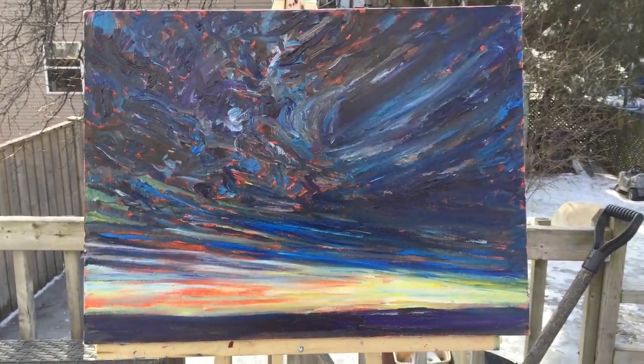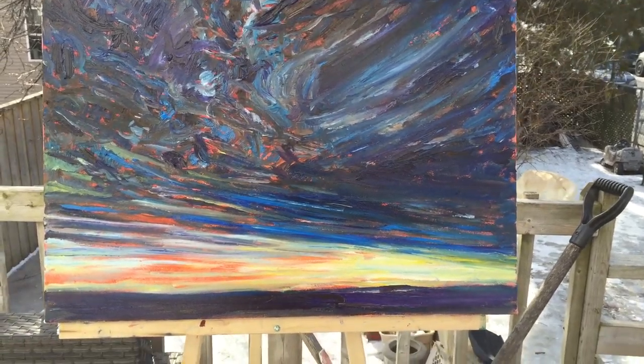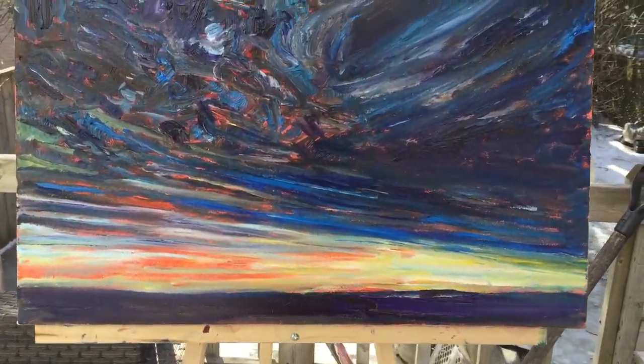This is an 18 by 24 oil on canvas, and I want to do kind of a really deep, brooding sky with a sliver of light along the bottom.